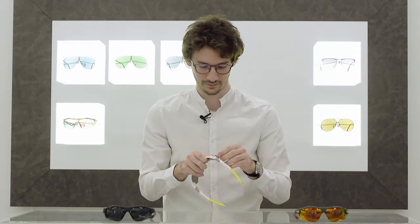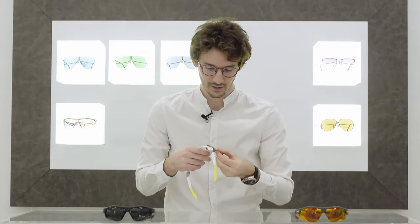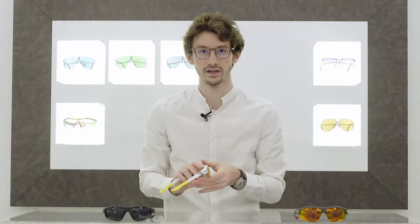They can be made in virtually any prescription. Removing the lenses, we can see the shape here — all we have to do is manufacture a prescription lens to that shape and it will click into the glasses. You can even have multiple prescription lenses which you can then interchange depending on the activity that you are doing.